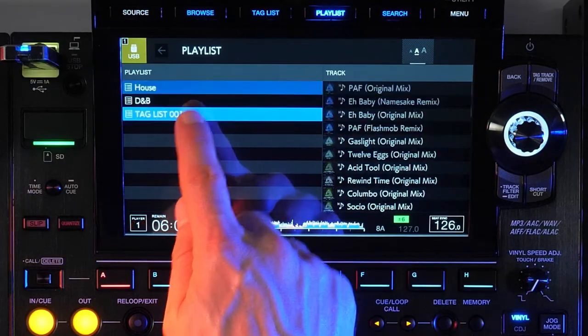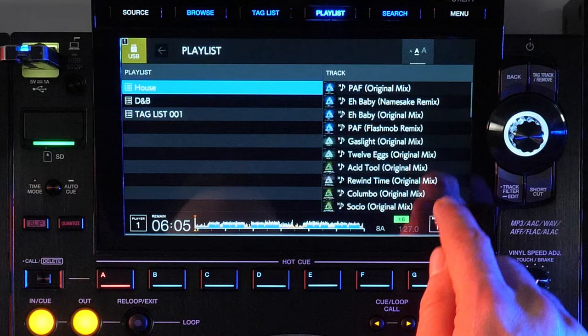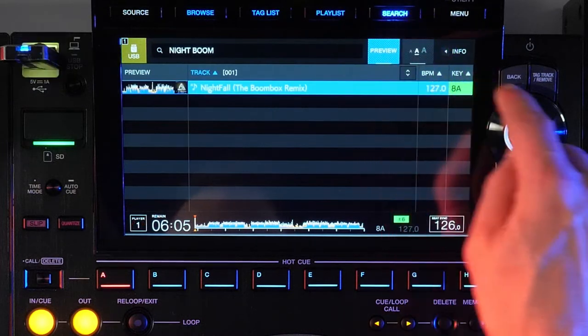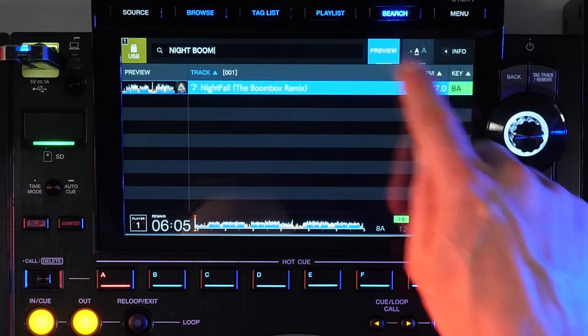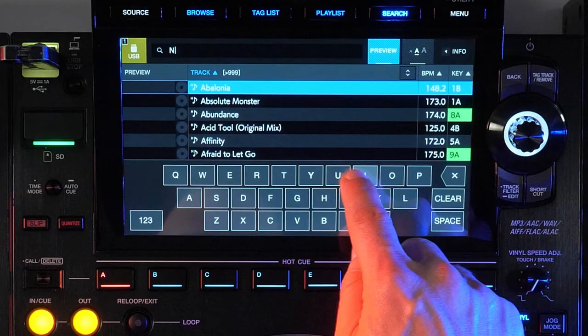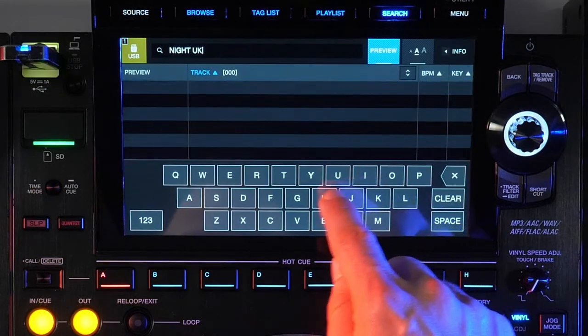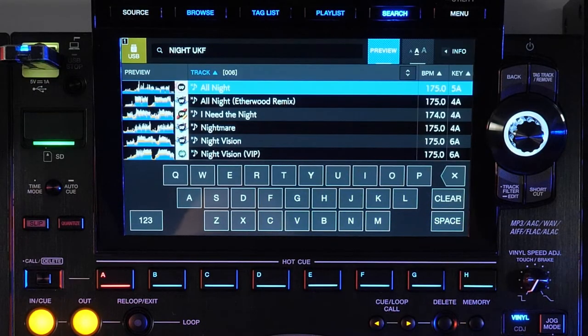The playlist button is a direct shortcut to your playlists, same as if you navigated there from the browse screen. The search button opens the track search page, where an on-screen keyboard facilitates easy searching through your currently selected device, allowing for mixed field searching in one string — regardless of which field contains the text, you can find exactly what you're looking for.